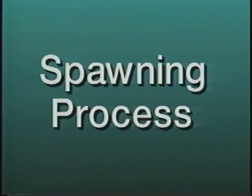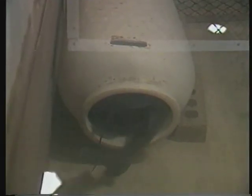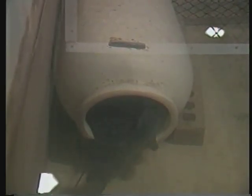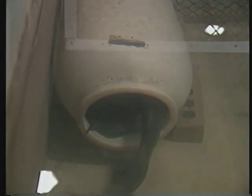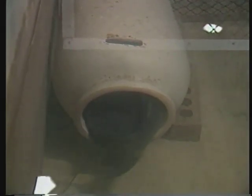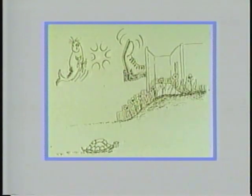As water temperatures increase, male catfish select a spawning container and attract a mate. The spawning pair lies side by side, head to tail, in the spawning container. The female releases several hundred eggs at a time, which are fertilized simultaneously by the male. Spawning may take as long as 20 hours to complete. Fertilized eggs sink to the bottom of the container and form a single mass. Shortly after spawning stops, the male drives the female out of the nest and cares for the eggs, protecting them from predators and gently fanning the egg mass to provide adequate oxygen.